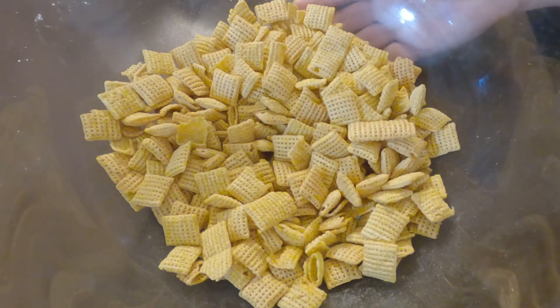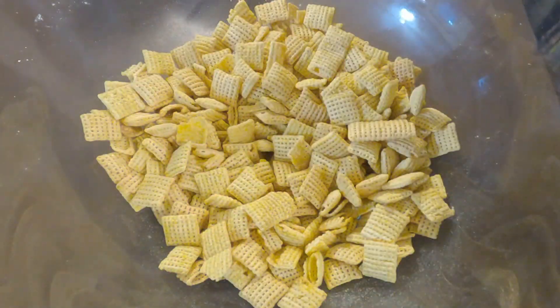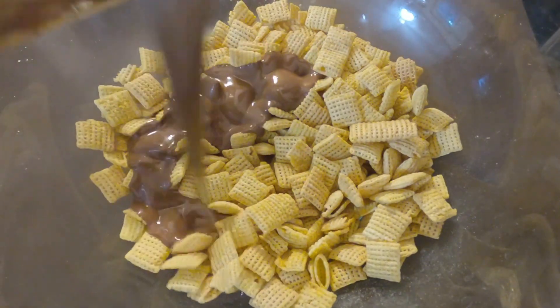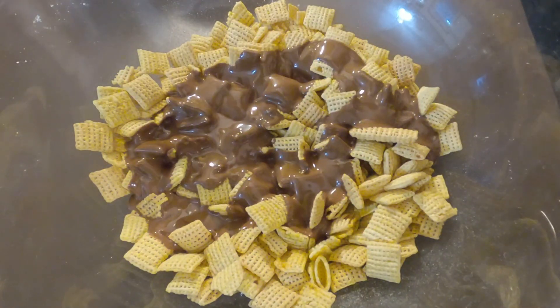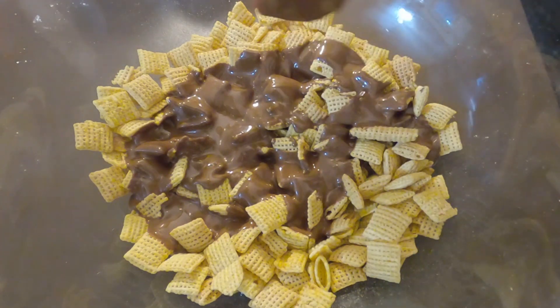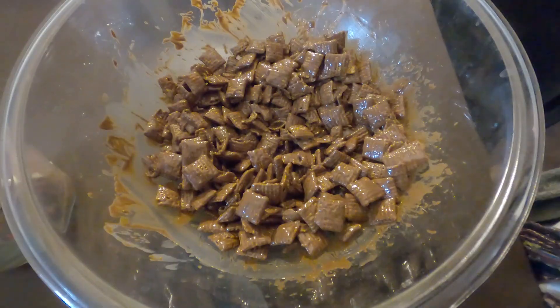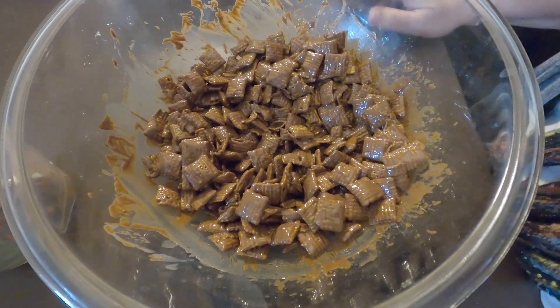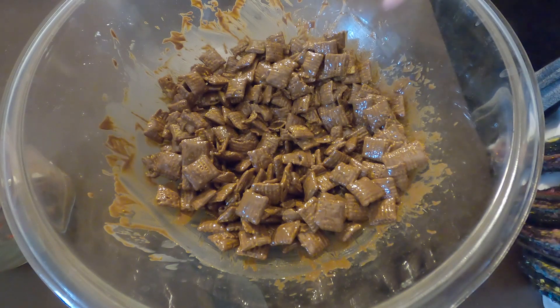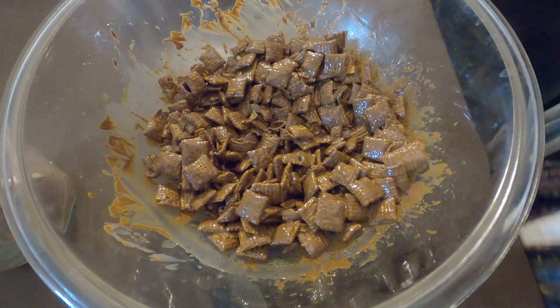In this bowl I have four cups of Chex — I used corn Chex, but you could use rice Chex or whatever Chex you want. I've got that chocolate mixture all melted up, and I'm going to pour it over the top and get these coated. The best thing to stir these around with is a spatula. Now I'm going to wait ten minutes to let these cool off because you don't want them too warm.